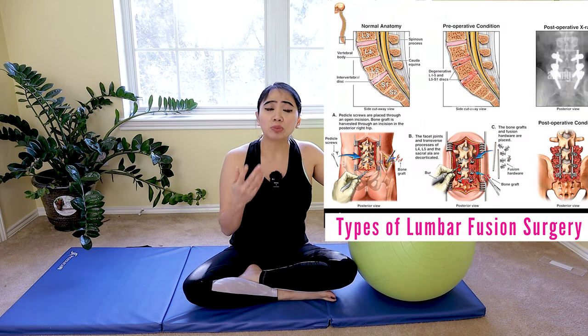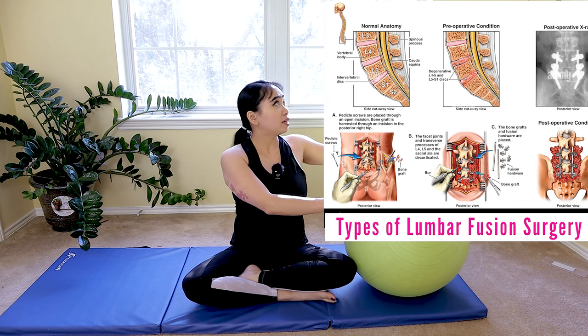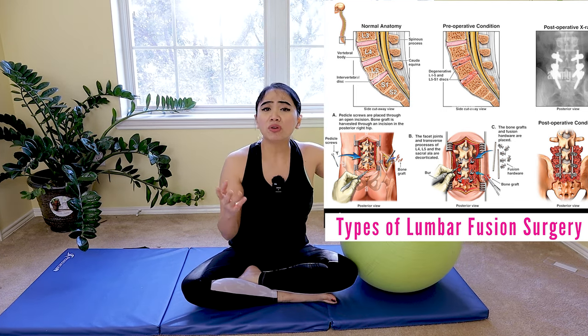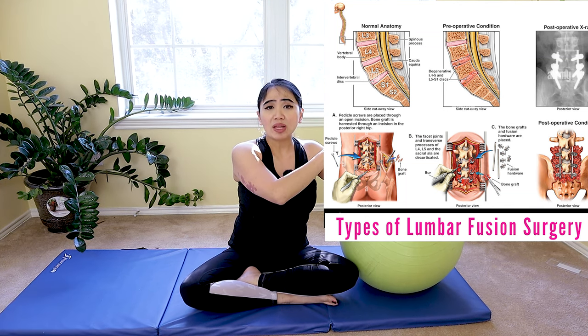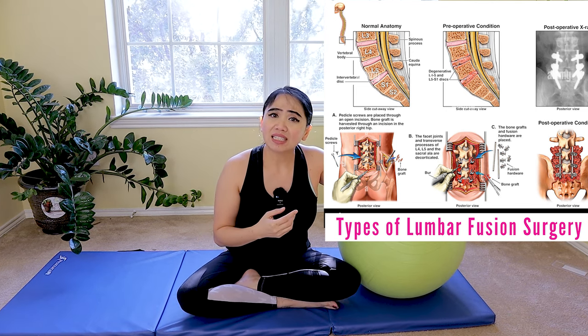There are so many surgical techniques and approaches for fusion. For example, access to the spine can be achieved through incisions in the front from your abdomen, the back, and the sides — some are combinations of approaches depending on what type of surgery, as well as how to lift and give stability to your lumbar spine. Usually it's minimally invasive techniques now, or sometimes traditional open surgical techniques. Because of this variation, some exercises may not be appropriate for all patients, so make sure you ask your doctor first when you can start. The surgeon's technique and the patient's individual diagnosis will influence what rehabilitation should be done.